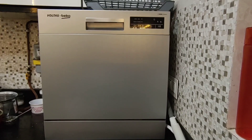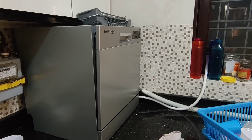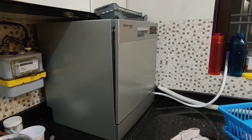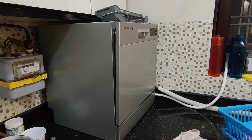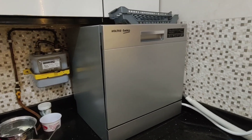This is an 8-place dishwasher. I bought it offline — we got it for about 18,000 rupees from a Volta's Beko dealer. Offline and online cost differs quite a bit; online you get it for about 21,000–24,000 rupees.